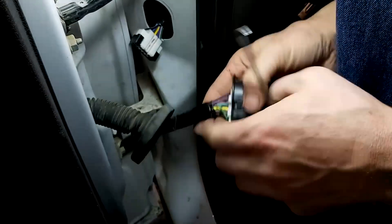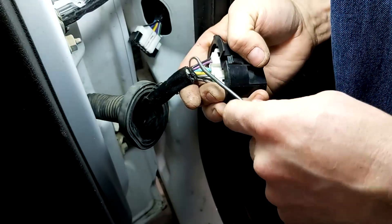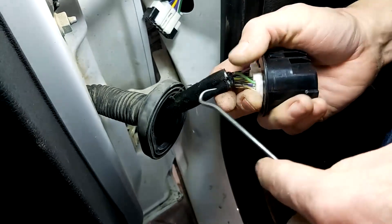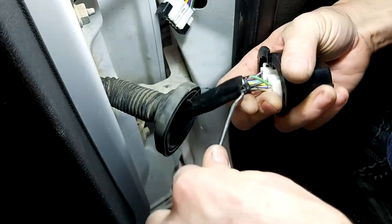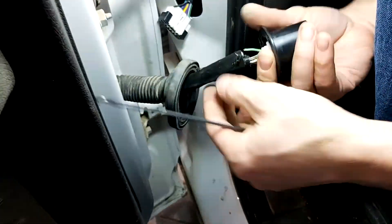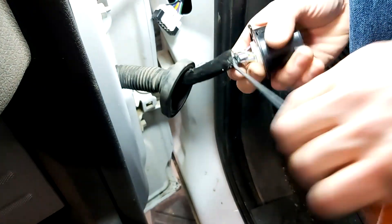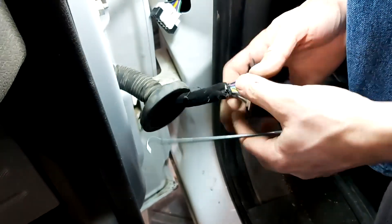There we go. Well, that's not a bad job — one green wire. Let's pull this back. I use a seal pick because if you use a razor blade you will cut the wires, and then you have more wires to fix, and I don't want that.